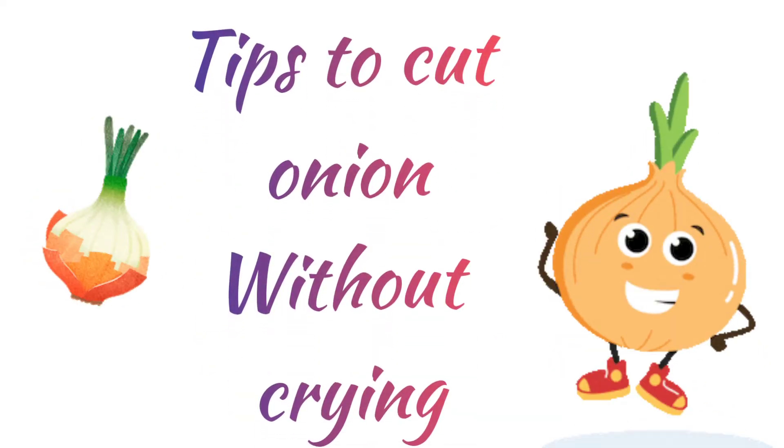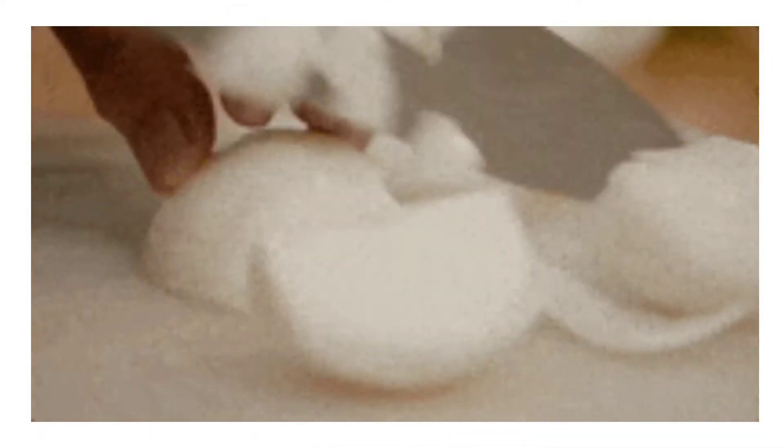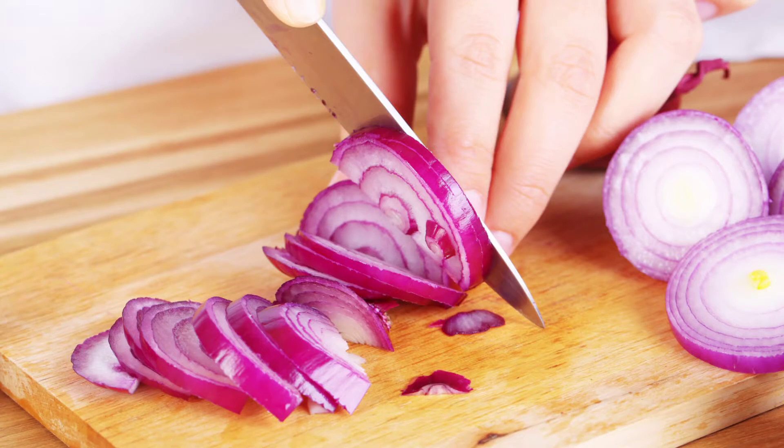Hello everyone. You may have tried several methods to avoid tears while cutting onions. All of these may have helped you reduce tears but not truly effective. So here are some ideas you can try without getting tearing eyes.